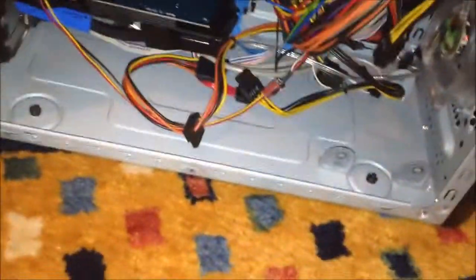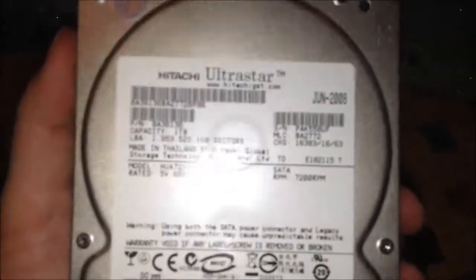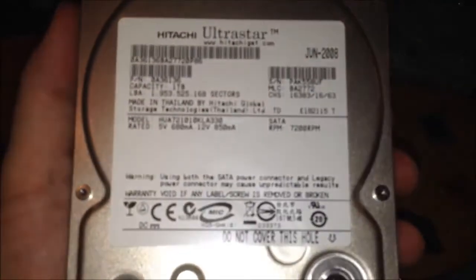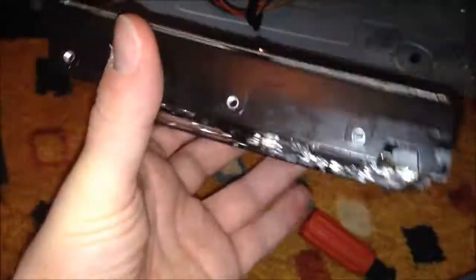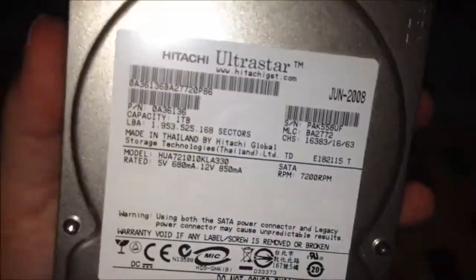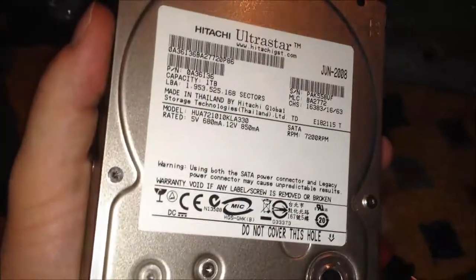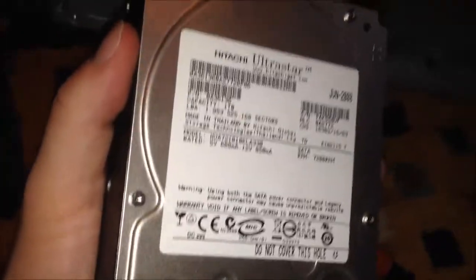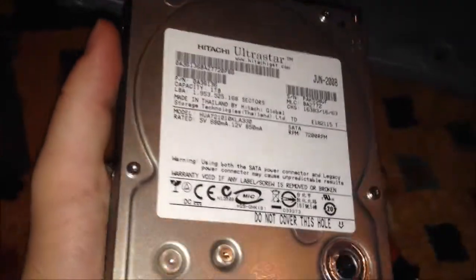I've also taken the hard drive out, as you can see. What this had in it was one of these Enterprise Hitachi UltraStar drives. These are amazingly reliable hard drives — they're really, really good. And I'm running out of space on my main computer for videos, so I decided to pull this out and just stick it as a fifth hard drive in my main computer. So I will have five terabytes of storage on my main computer after this. HD video takes up a lot of space.